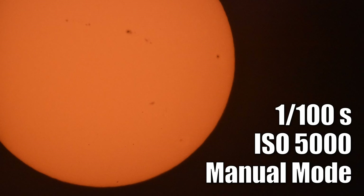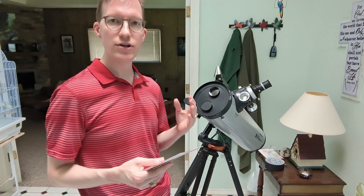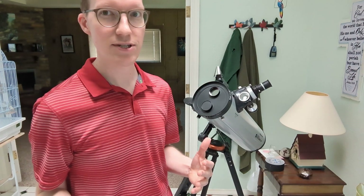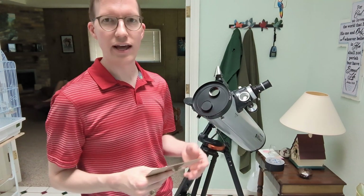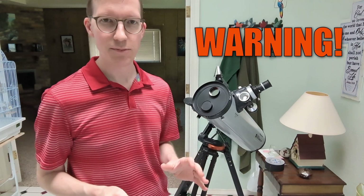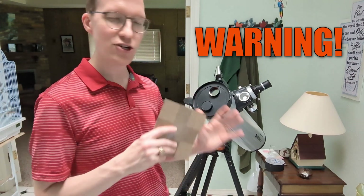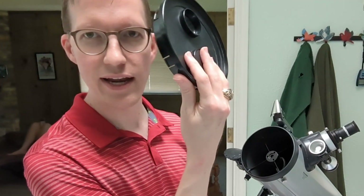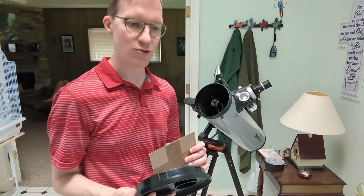These are some pictures I took — real rough, real quick, nothing too fancy. I'll put the settings that my pictures were taken with so you get some idea of what it will require. And there you have it — how to use your existing telescope to look at the sun, maybe for a solar eclipse or just an average day. Again, be very, very careful. Looking at the sun is not something you should do hastily. Make sure you've got everything set up just right. If you want to test out your filter, you can look through it at the sun just to make sure everything is right.